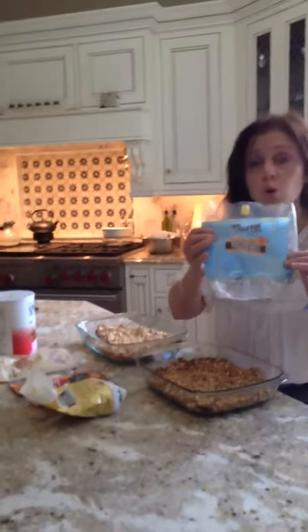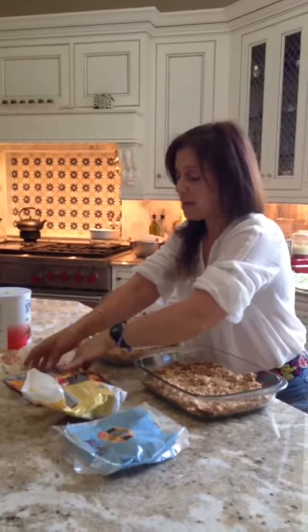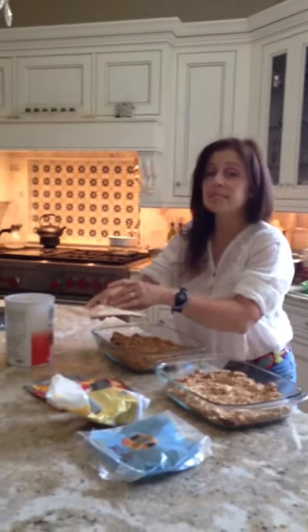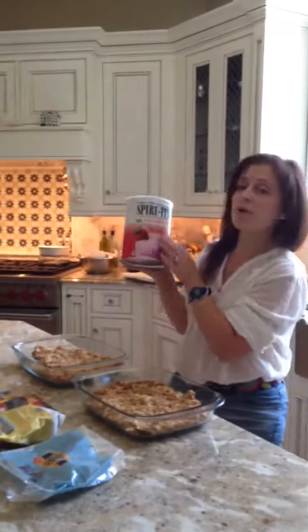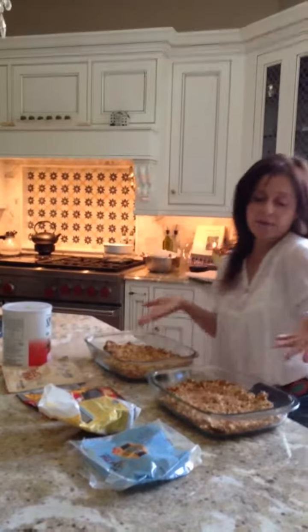There's some rolled oats, some flax meal — it's ground flax seeds. Today I put some crispy fruit in it; my son loves the crunch. I put papaya spears cut up into little pieces, and for the protein I put some strawberry spirulina. Instead of a shake, have it in your granola.